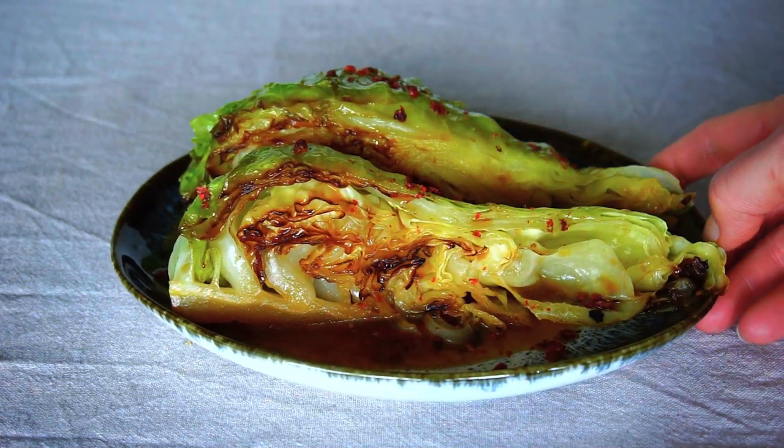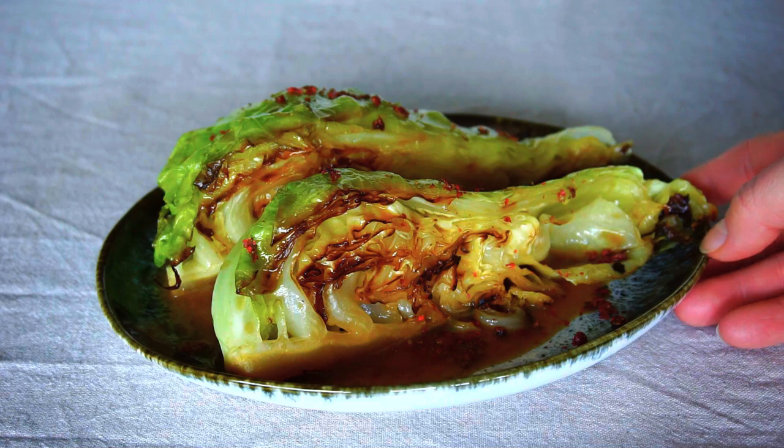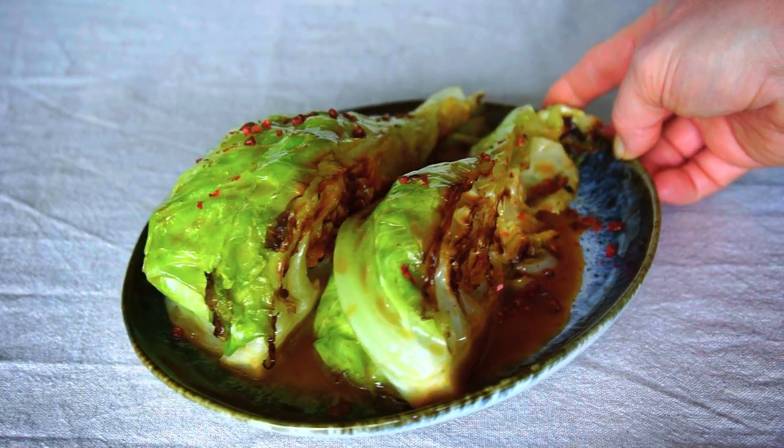It is super simple to make and so tasty. Also it's vegan and works well as a main or side dish.